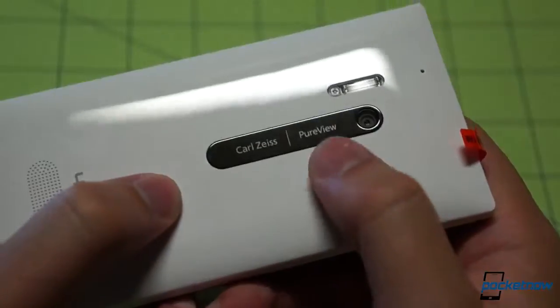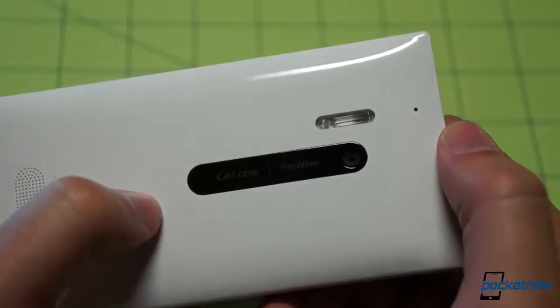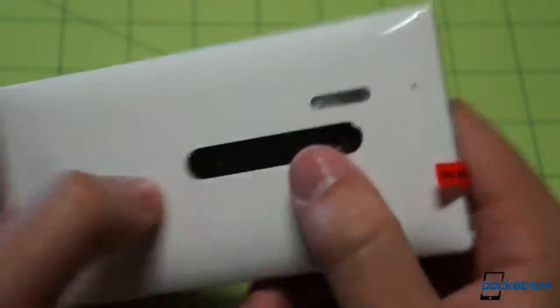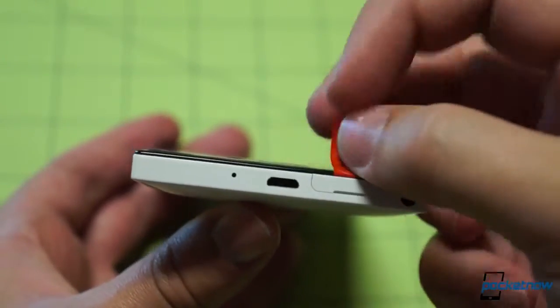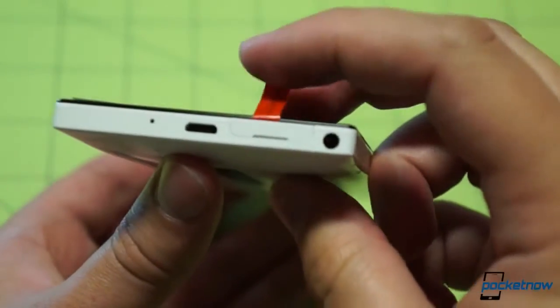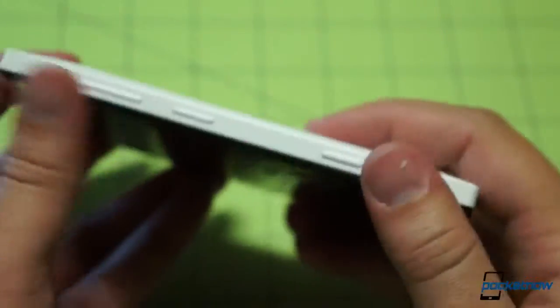Carl Zeiss PureView branding on the camera bezel, and of course that big Xenon flash — one of the big changes between this and the Lumia 920. There's a noise-cancelling mic as well. The USB port has been moved up top, which is an interesting choice — probably not going to be our favorite, but we'll see. SIM card tray up top, 3.5mm headphone jack, and looks like another microphone up there too. We'll have a more detailed hardware look at this once we actually know what we're doing.